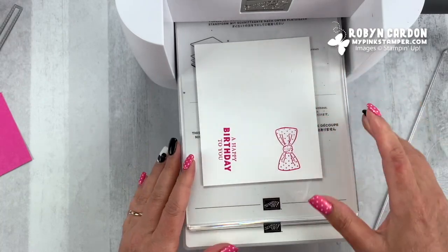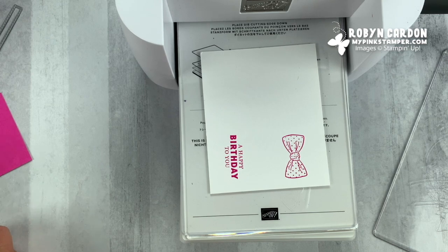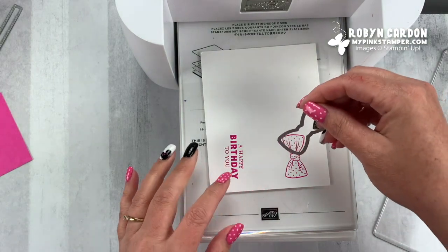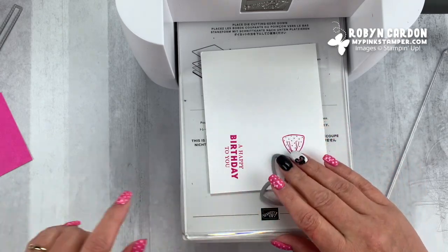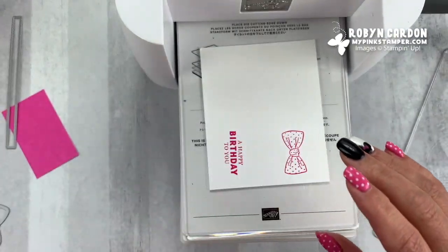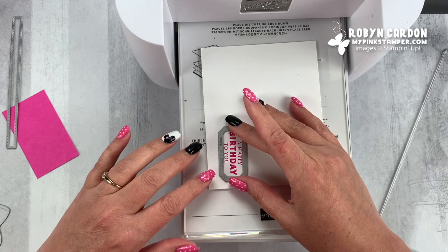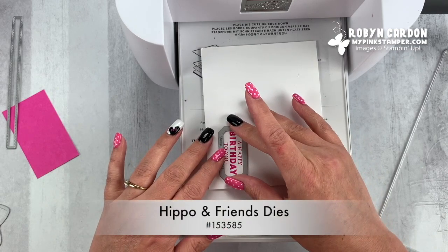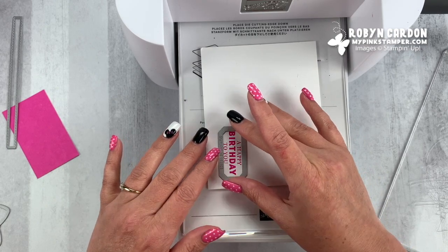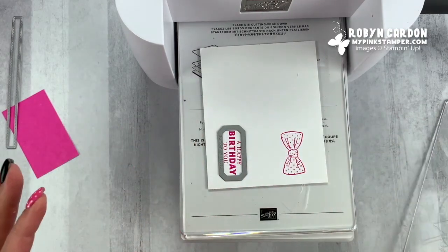Now I'm going to take the bow and the happy birthday to you sentiment and grab the bow die. I actually meant to stamp this on the other paper — I'm just going to leave my mistakes in. It's not really a mistake, just a different color combo I wanted to do. So now I'm using the Hippo and Friends dies, which I love. It coordinates with the Hippo Happiness stamp set and it's in the 2020 catalog as well as the 2021 coming out soon.